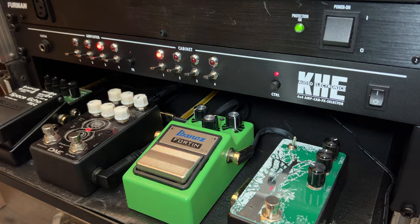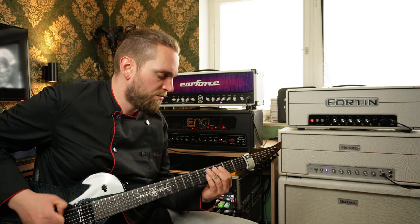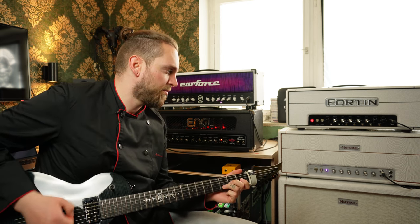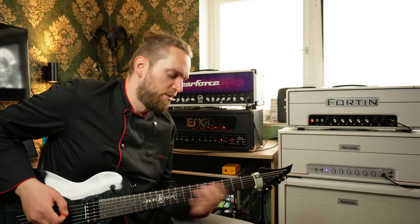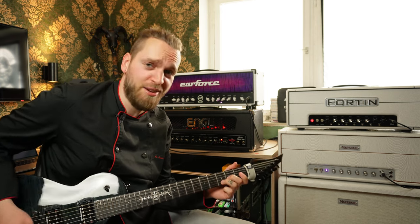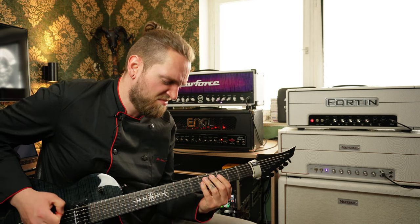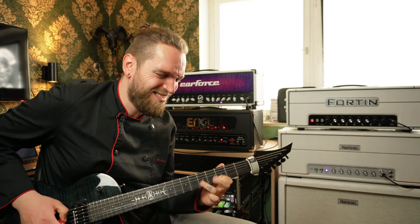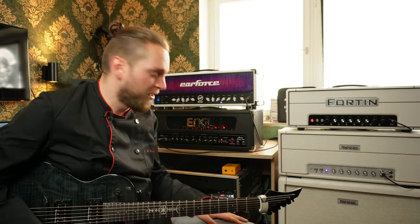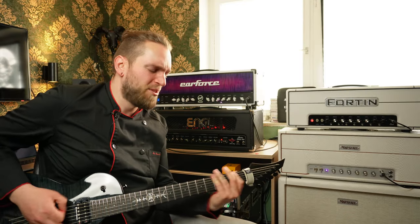The Marshall Plexi. Have you ever heard such a Marshall Plexi? All thanks to my Dead Red Audio as well — it's relaxed in the red mode. It's really nasty.